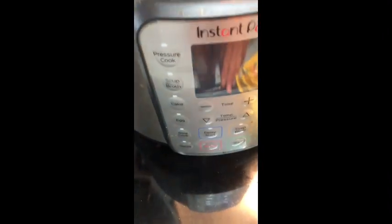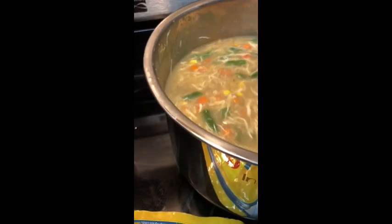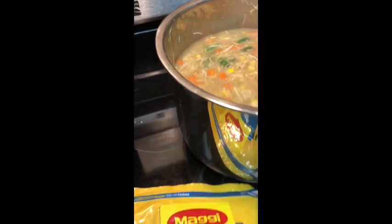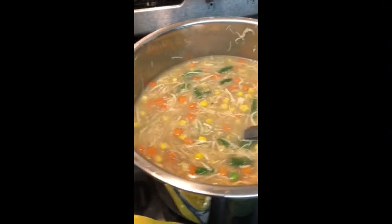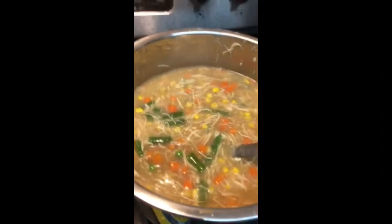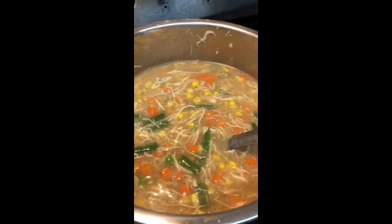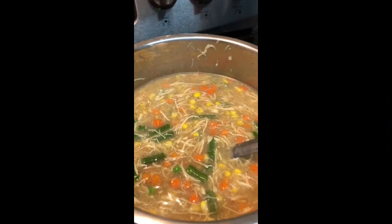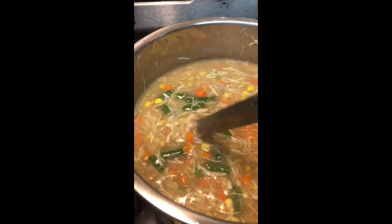Set it back into your crock pot and hit saute, that way you don't have to have the lid on. You need the lid off, and then you're going to want to stir as it's cooking because it'll start sticking. It doesn't seem like it's going to thicken up, but it'll thicken up pretty damn quick.